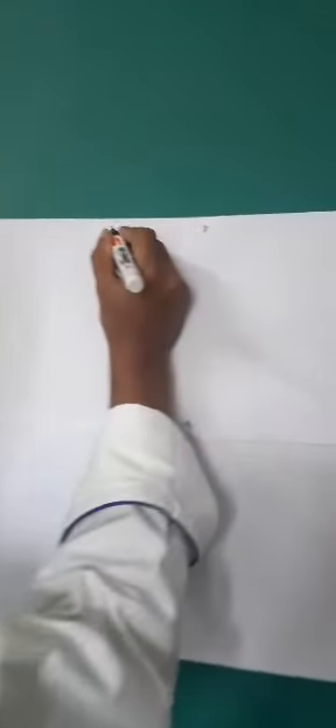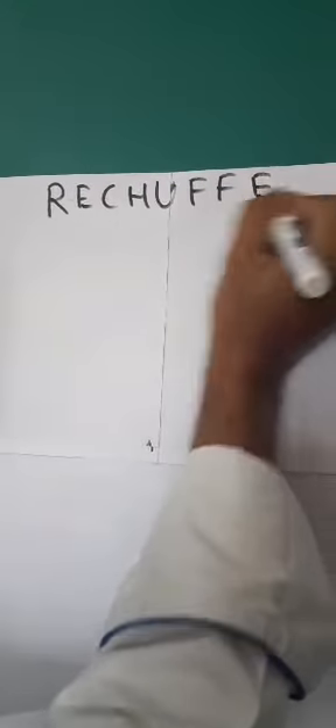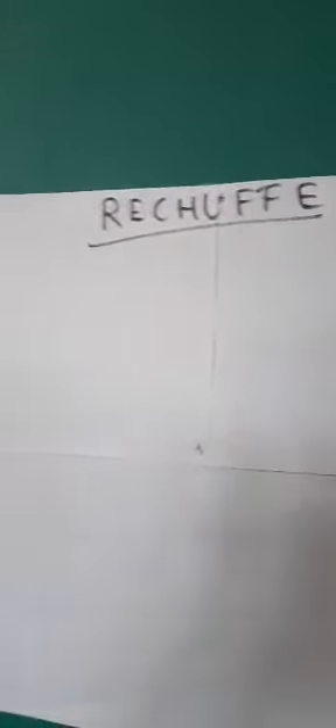Hello everyone. I am Chef Sumit Samadhar and in today's theory class we are going to study about Rechauffe cooking. The topic for today is Rechauffe cooking.